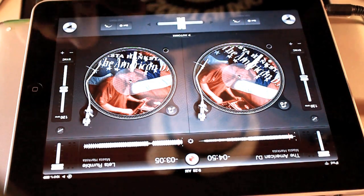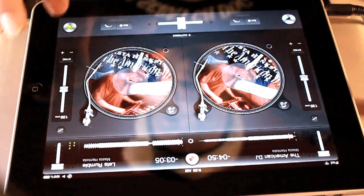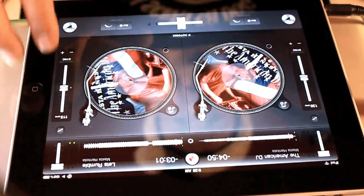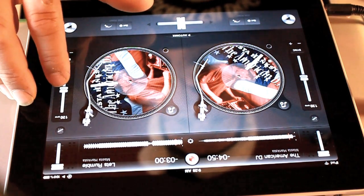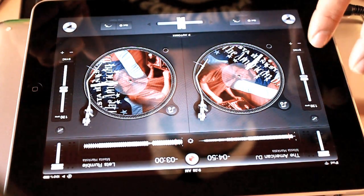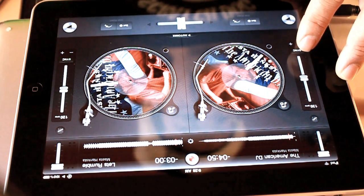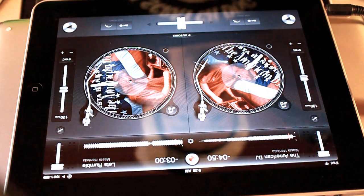Basically, you throw your tracks on, you set your tempos — how quick you want this to go. That's your pitch control right there. I'm going to set mine to 120, and then I'm going to hit sync on my left track here. I hit sync, it's now at 120, so they're both at the same pitch.